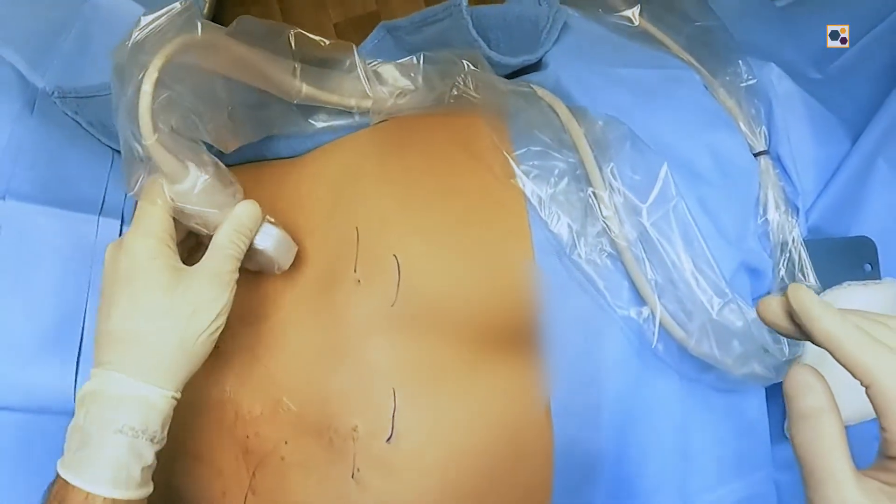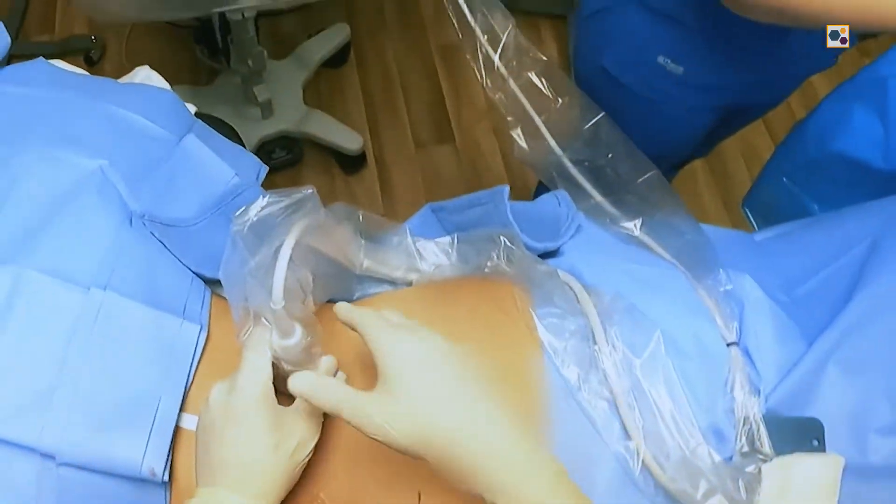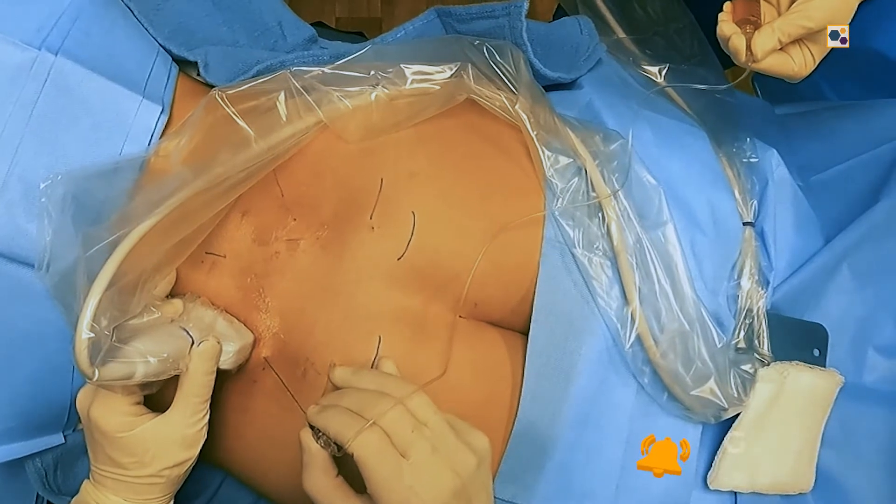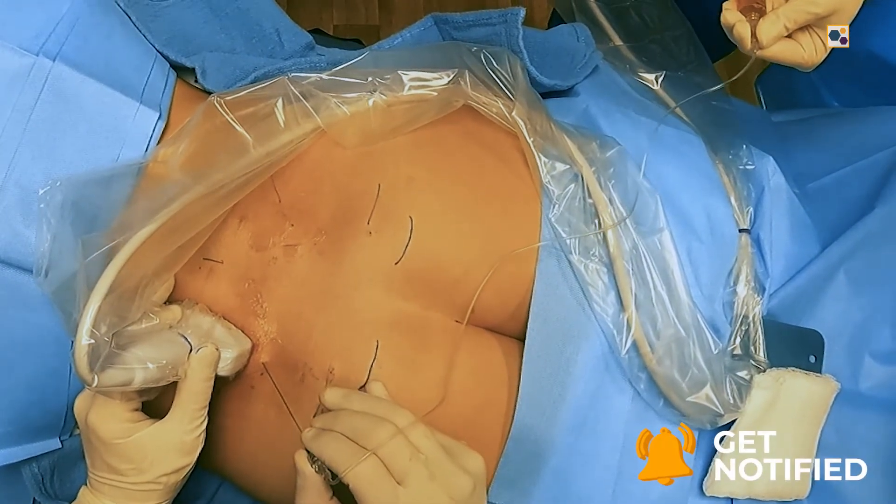This ligament is in a very specific location, so we have to be really precise when doing these injections. We're targeting the transverse process of L4 and the transverse process of L5, as the ligament attaches onto both of those. We need to treat the distal aspect, and since both also run to the front side of the ilium, we have to angle our needle from the backside to reach the anterior ilium.